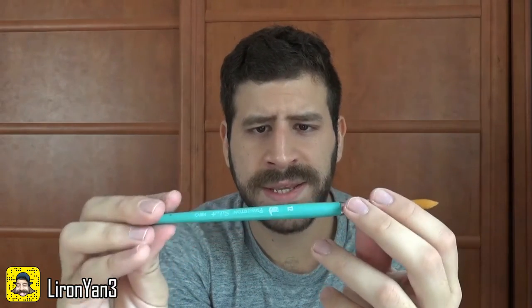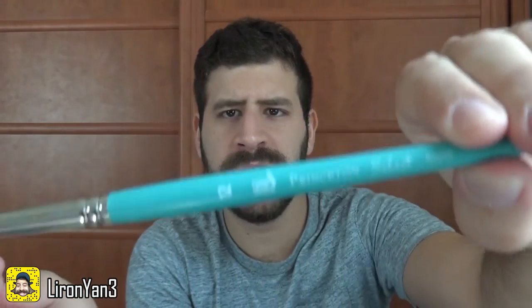Same with brushes — let me show you. I started with this Princeton brush here. It's not that terrible, but the hair on it is really weird and I didn't find that I was getting the results I wanted with it. Then I moved to the Silver Black Velvet brushes, and suddenly life's much easier.